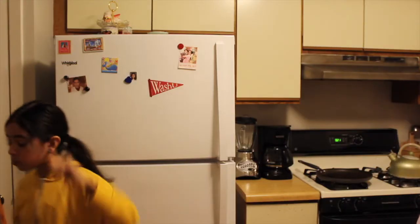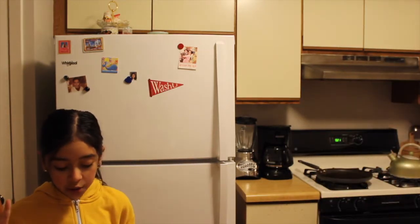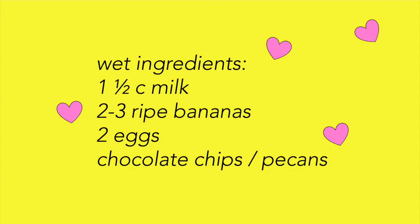We're done with the dry ingredients. Moving on to the wet ingredients — this part is really fun. For the wet ingredients you're going to need one and a half cups of milk, two or three bananas, two eggs, and that's it. Chocolate chips are optional. If you don't prefer chocolate chips, that's fine.